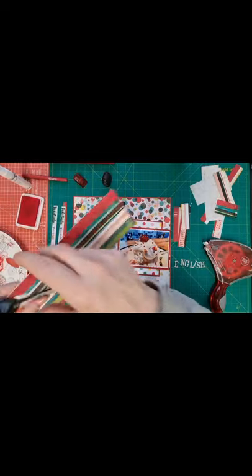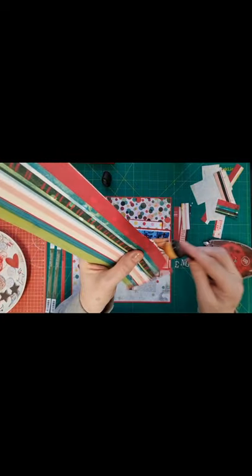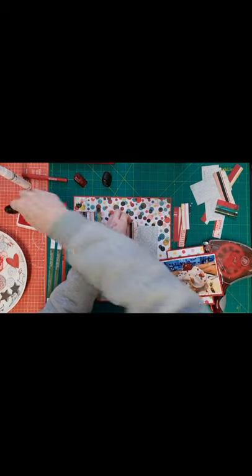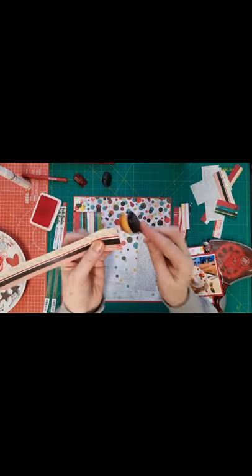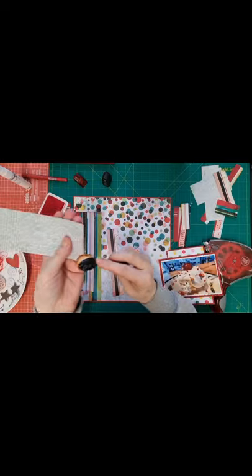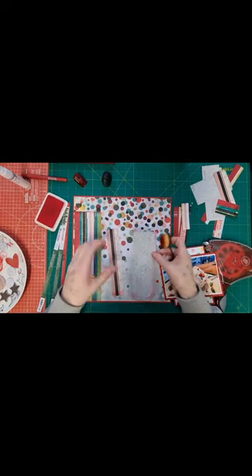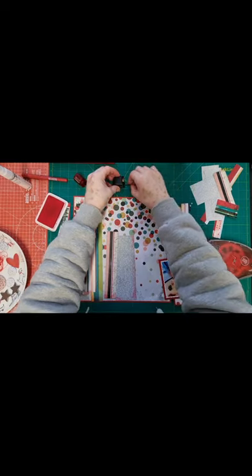These brushes do work differently to the sponge ones and I am having to get used to them, but I think they'll be okay once I do. I'll just do the top and bottom of this one, and the edge of this one, since it's on the end piece. That's that done.